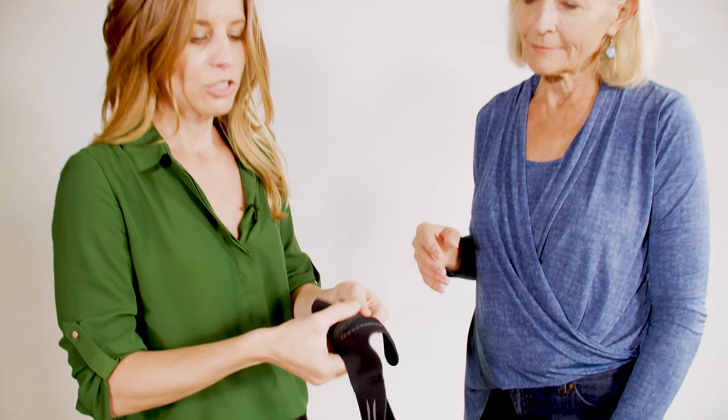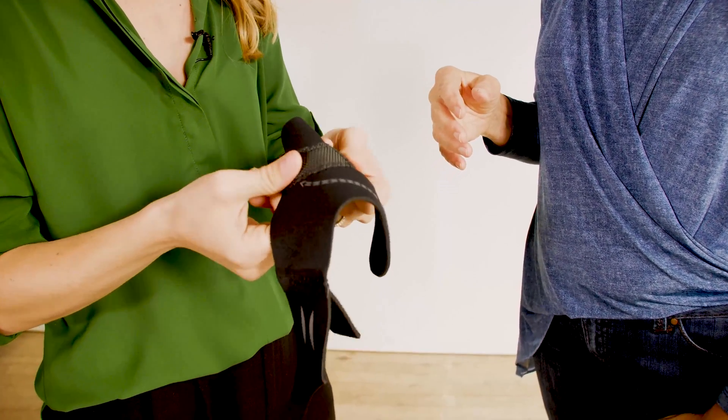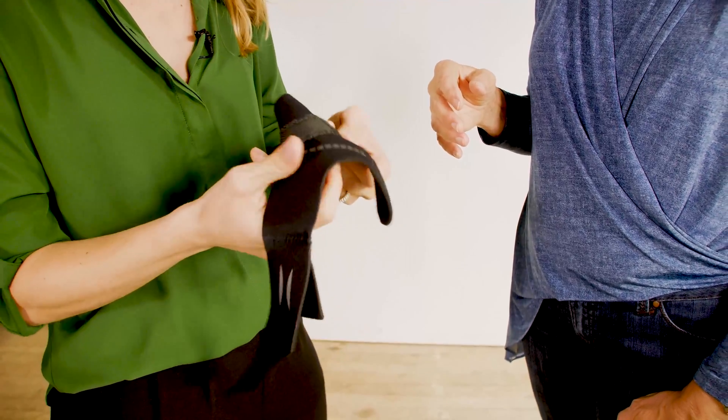When you take the product out of the box, make sure that your stay is nice and smooth, opened up into a nice natural arc. You don't want to have any sharp corners from packaging.